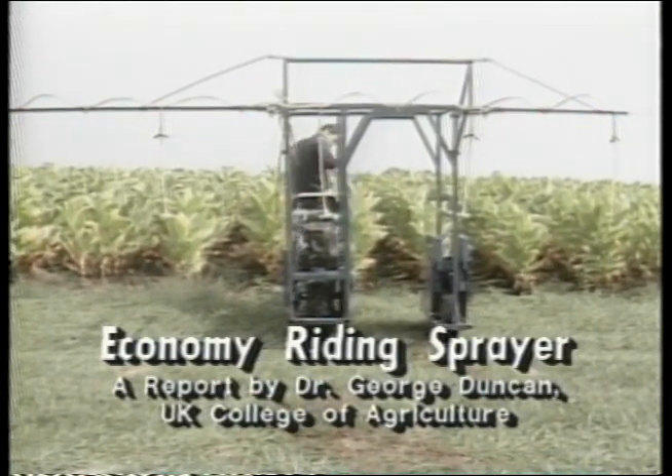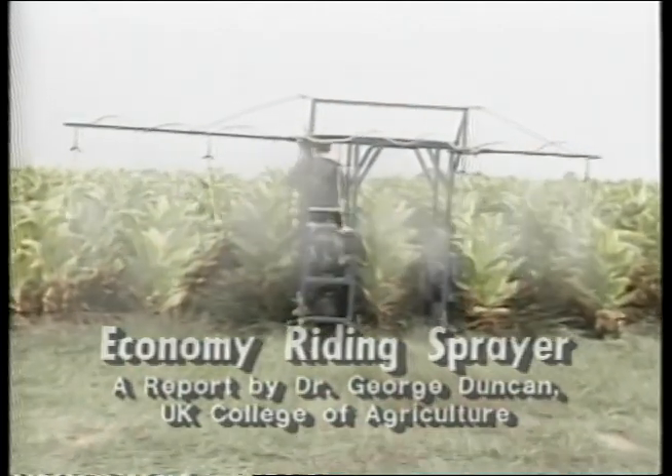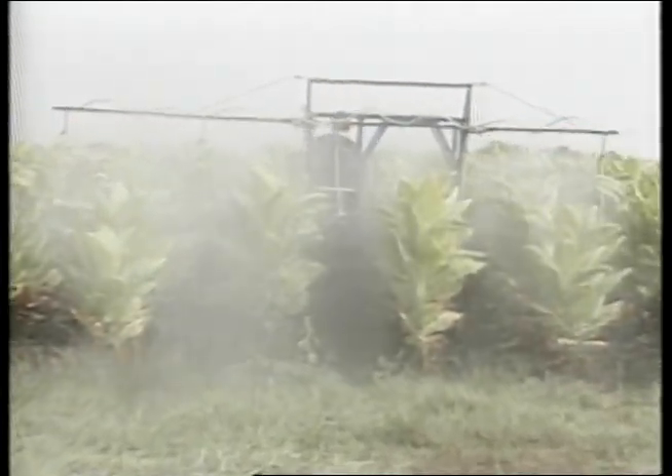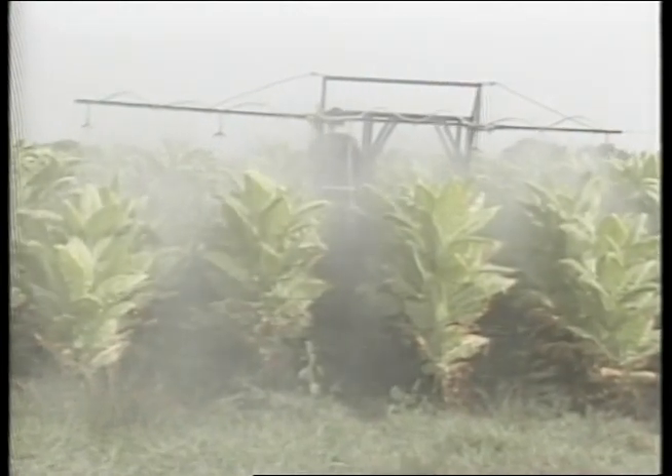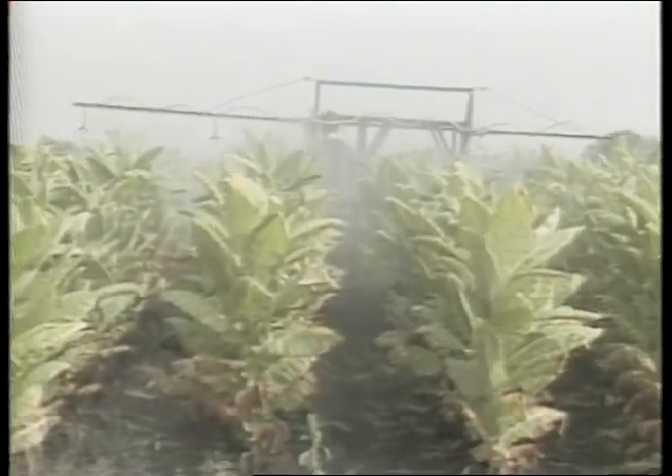The timely and accurate application of chemicals to farm crops is becoming very important these days. Farmers often do not have proper equipment to really apply chemicals to tall crops or low crops timely and efficiently. Many farmers may have a tractor boom that's good for broadcast or low crops, but when it comes to tobacco or some of the vegetables that are waist high or taller, this equipment does not go through the crop or straddle the crop very effectively.